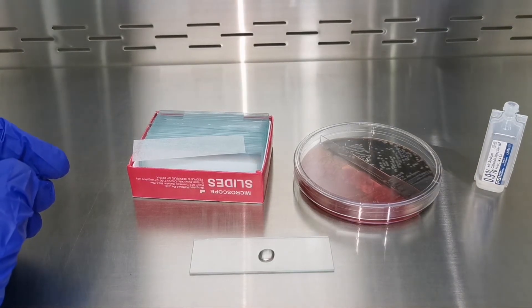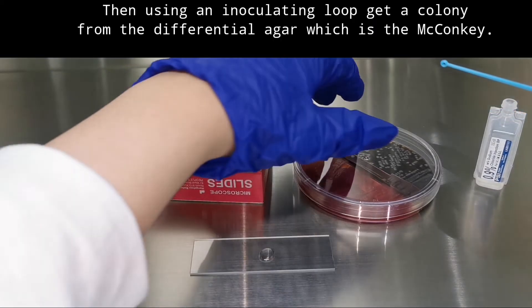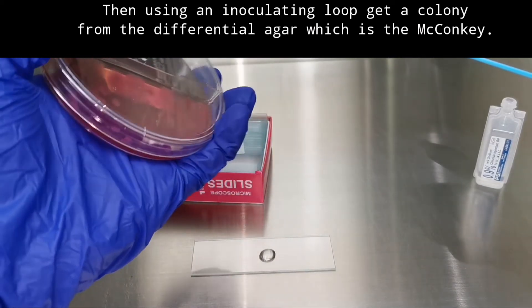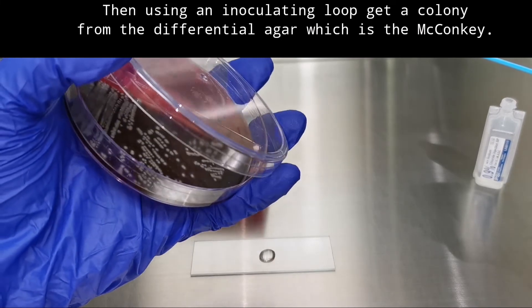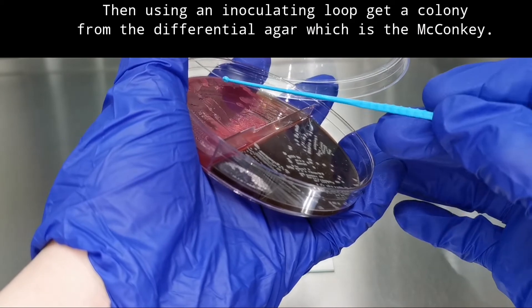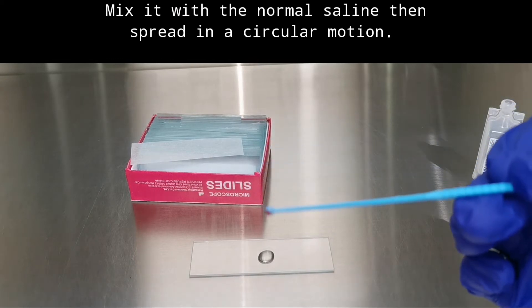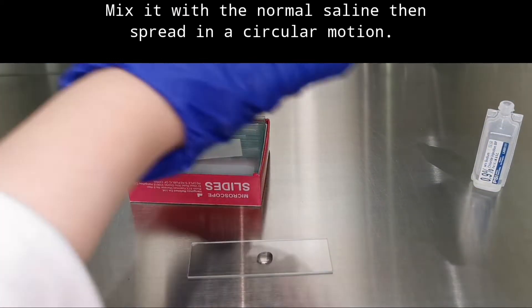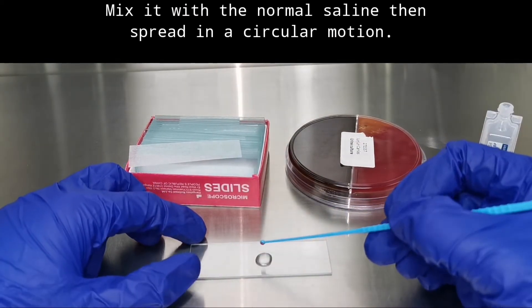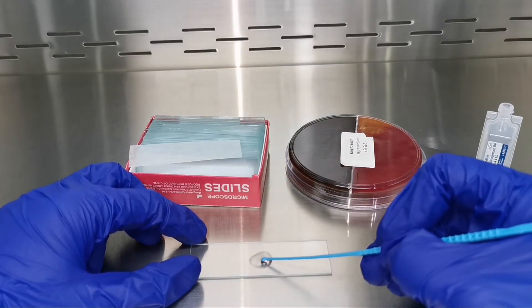Then get an inoculating loop — you can use plastic or metal, but for metal you should sterilize it first by bringing it to a flame. Then get one colony from the MacConkey agar — these are the pink ones — and mix it with the saline.